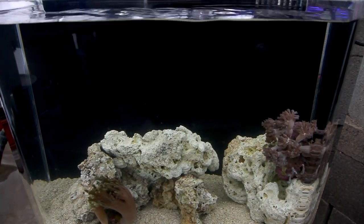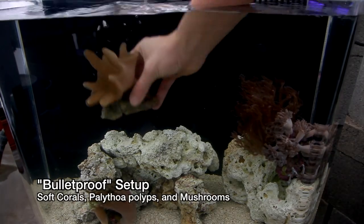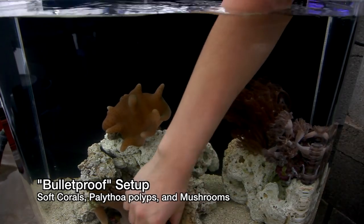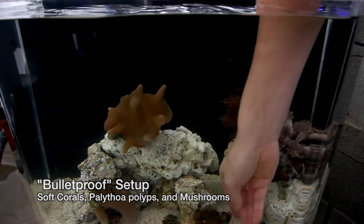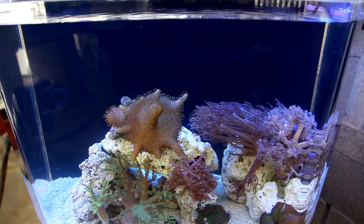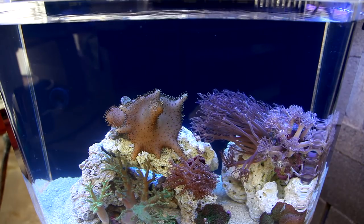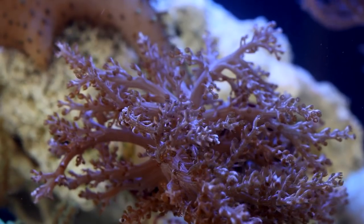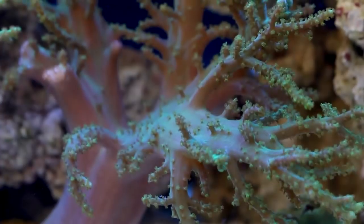So what are some good choices? The first tank we're going to try is one that's more or less bulletproof. The corals are either soft corals or mushrooms, and they're both great for beginners or small aquariums that are prone to a little bit of fluctuation. I've chosen a variety of finger leathers such as Sinularia, Nephthea, and Kenia trees to fill vertical space.